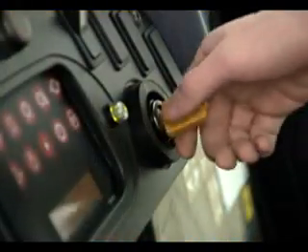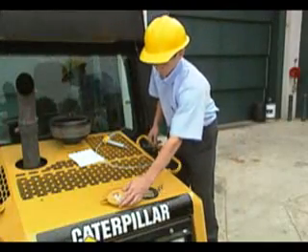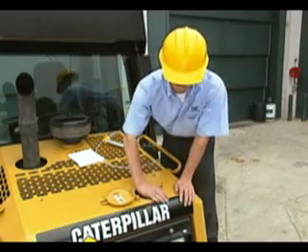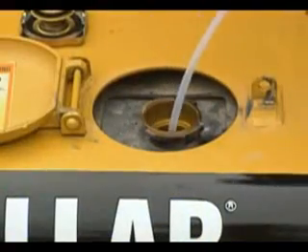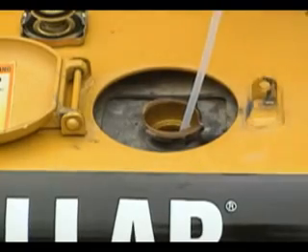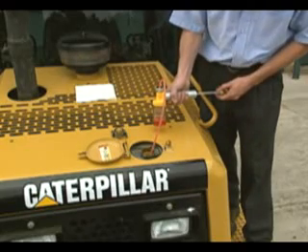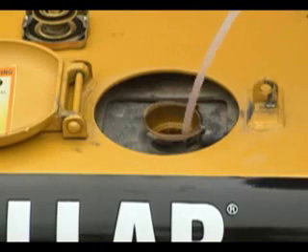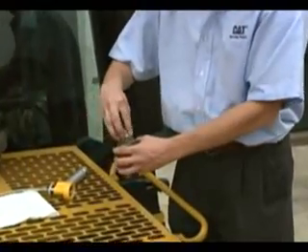Once the engine is shut off, approach the radiator cap cautiously. Do not remove the cap if you feel heat when you put your hand near it. Once the radiator cap is cool enough to touch, slowly loosen the cap to relieve system pressure. Insert the end of the tubing into the coolant, being careful not to let the tubing touch the bottom of the compartment. While holding the bottle vertically, pump the vacuum pump handle and fill the sample bottle three-quarters full. Withdraw the tubing, remove the bottle from the vacuum pump, and cap the bottle.